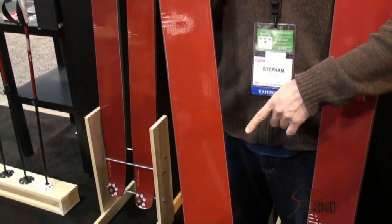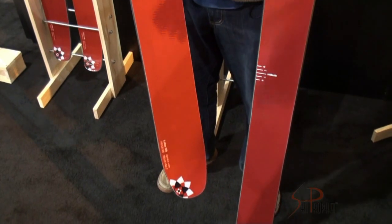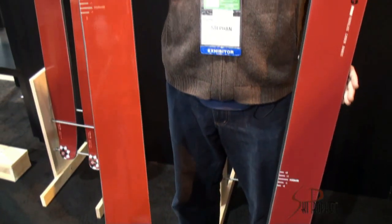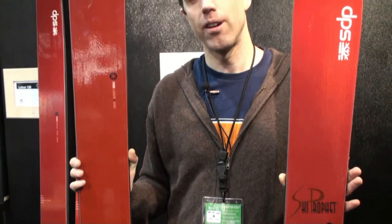A pintail means the waist dimension is very close to the center dimension — there's very little sidecut between the waist and the tail. This allows you to really control the end shape of the turn and also allows the tail to sink in deep snow.